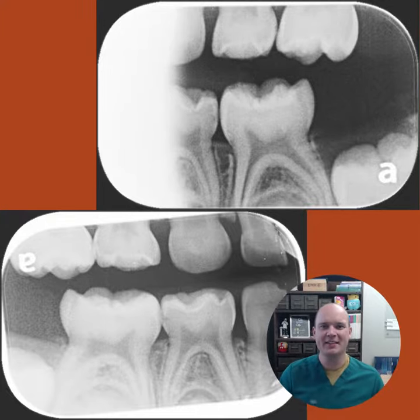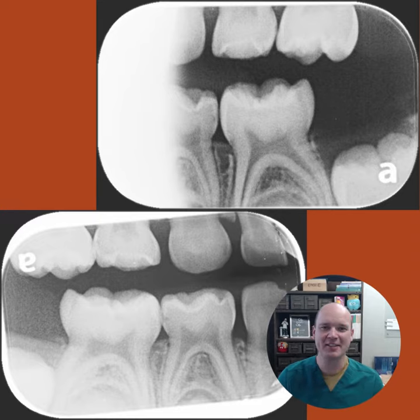Hi, Dr. Jared. Happy Monday. This is actually my Friday flop that I had not shared yet, but today's tip is on silver diamine fluoride.